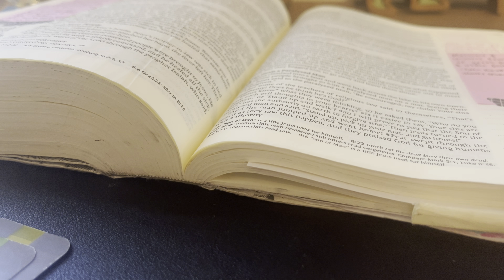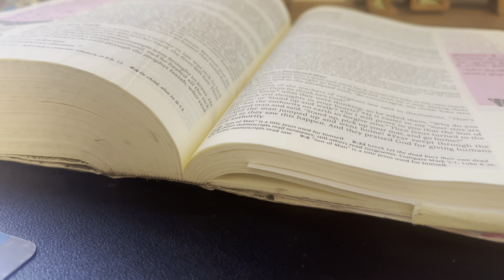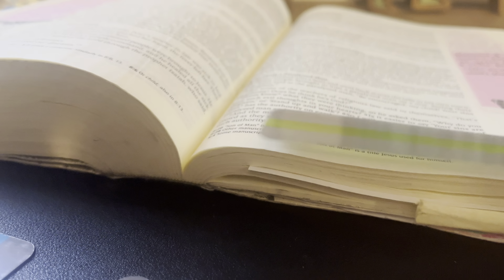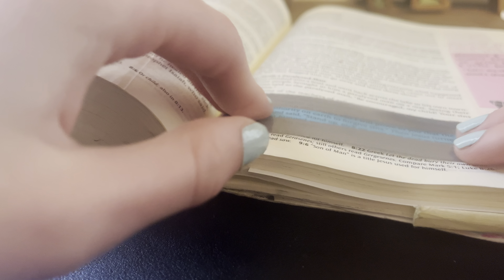And if orange isn't your jam, guess what? There's red. There is green. There's yellow. And there's blue.